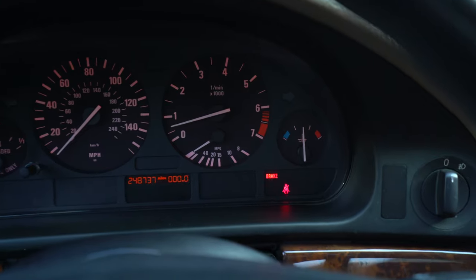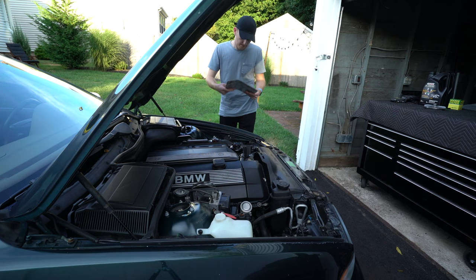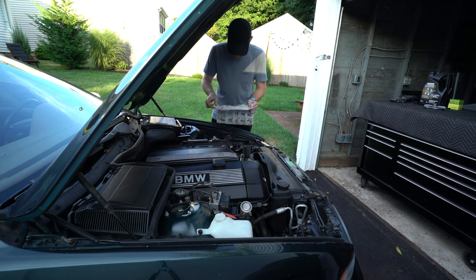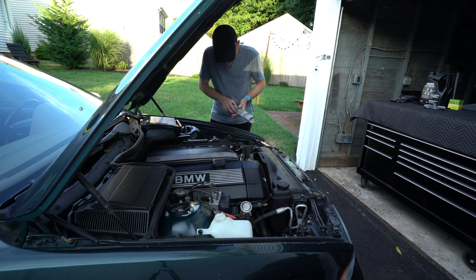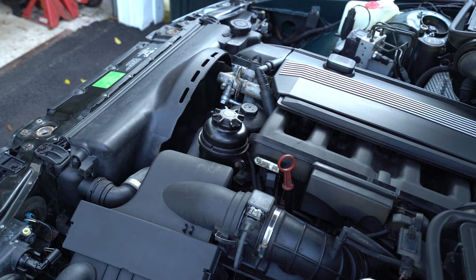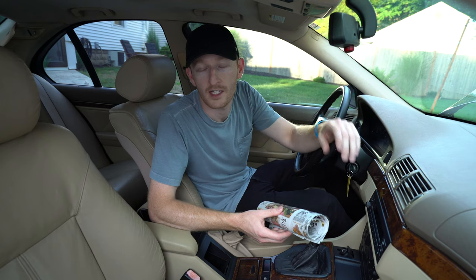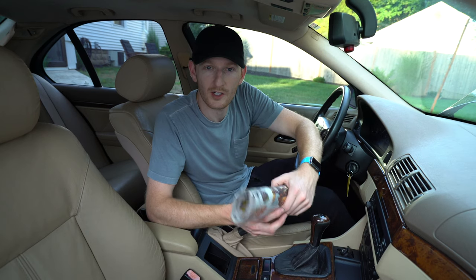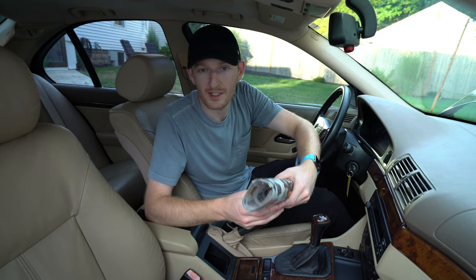Now that the car is at operating temperature — the needle is in the middle — we can go ahead and test the fan clutch. As you can see, I was able to easily stop the fan from spinning using some soft rolled-up newspaper. Had that fan clutch been in good operating condition, it would have simply shredded the end of the newspaper instead of being stopped completely.